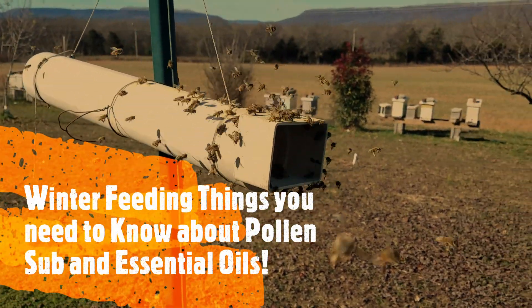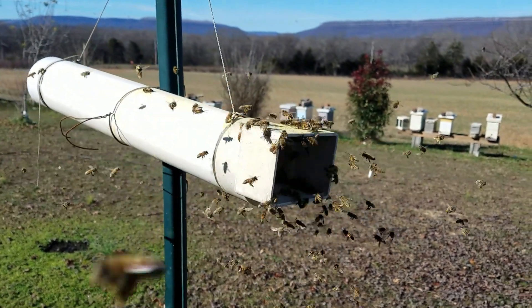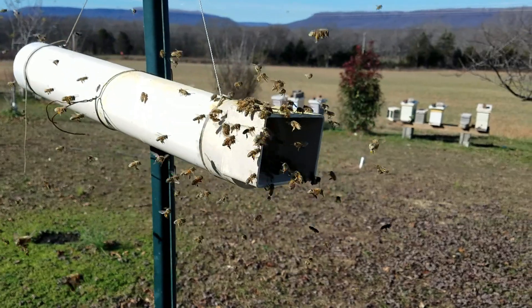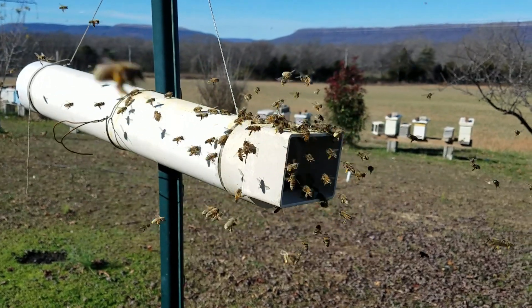Hey guys, Christmas Eve, December 24th. For the next couple of days — about five days here in southeast Tennessee — it's supposed to be in the mid 60s during the day with lows in the upper 40s. For those of you that still have hives that are alive, your bees will be flying if it's this warm.